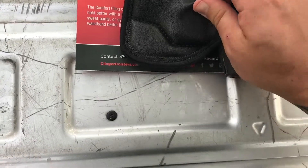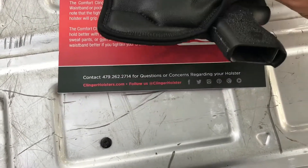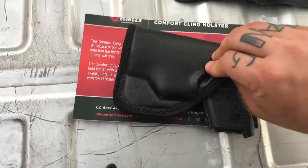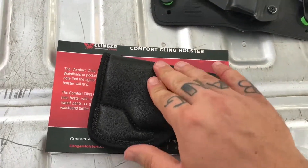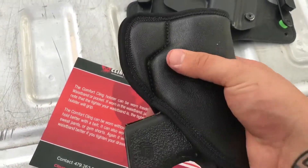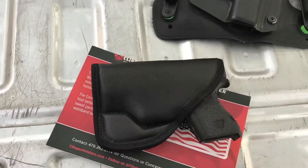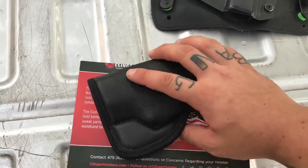It has a triple wall system and it's pretty well stitched. It seems pretty comfortable overall, and it has more padding than the DeSantis, which I think is a nice touch. I'll go ahead and hold on to this, carry it for a while, and do a quick update here pretty soon. Thank you.